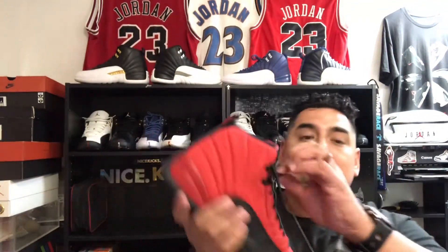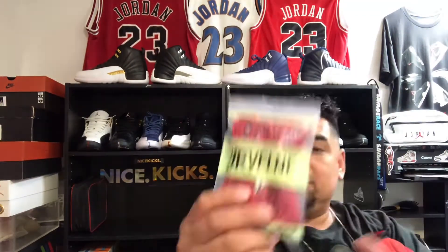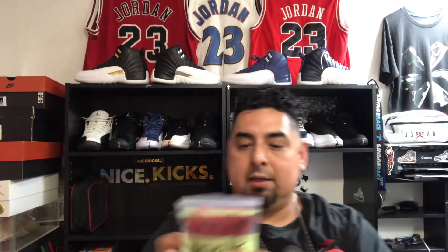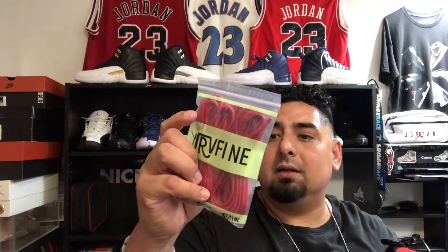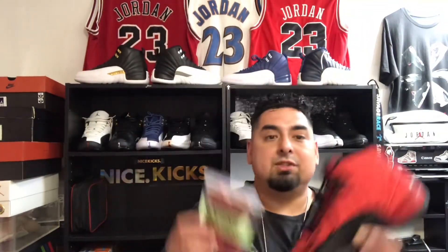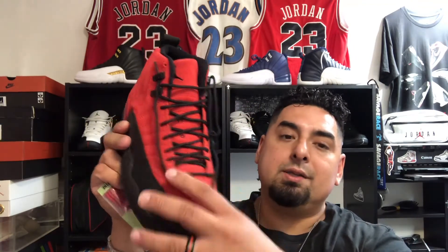I'm going to go ahead and unlace this one. I ordered a pair of laces off Amazon from a brand — I think it's called Wi-Fi and Laces or something like that. They were about six or seven dollars. They're wax laces, like a leather lace, and they got really close to the color. I'm going to do a lace swap and see what they look like on these. Personally, I like my Jordans to have laces that match the tongue color.